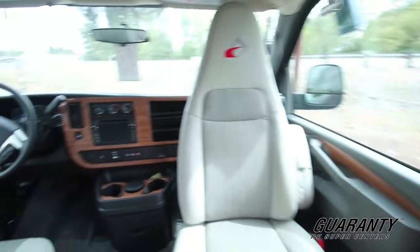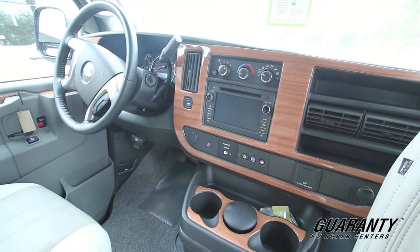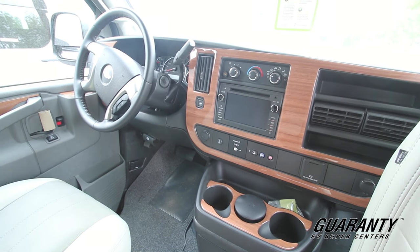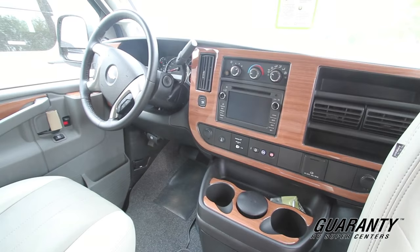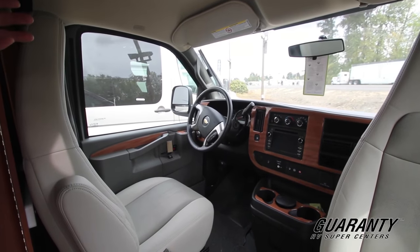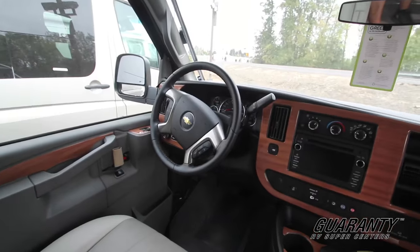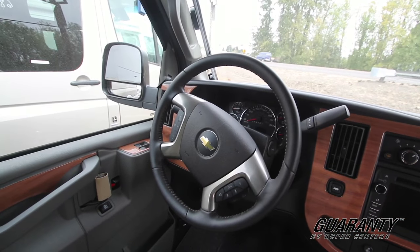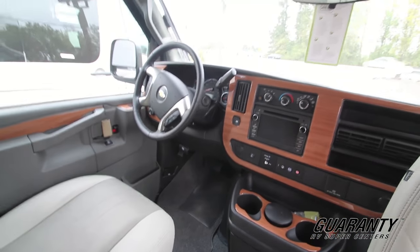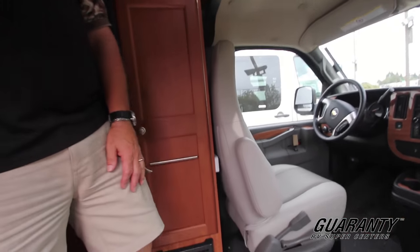Take a look at the center of the dash — this is equipped with OnStar, a very nice feature. You just hit that and somebody says hello, and you can talk to them and ask questions. If you've got an engine light on, they'll do an on-the-move diagnostic. It's got all your controls on the steering wheel so you don't have to fumble with the screen. It's got a backup camera, Bluetooth, and a six-speed transmission, so it just cruises down the road with great economy.